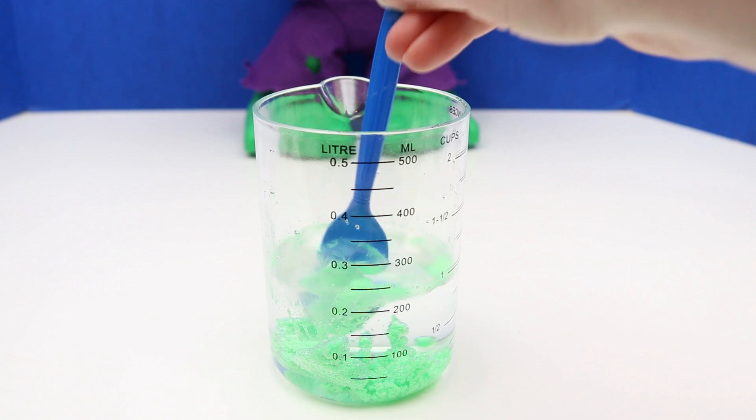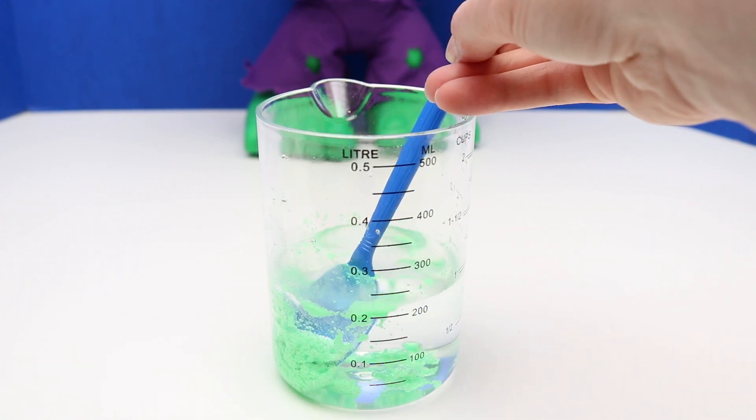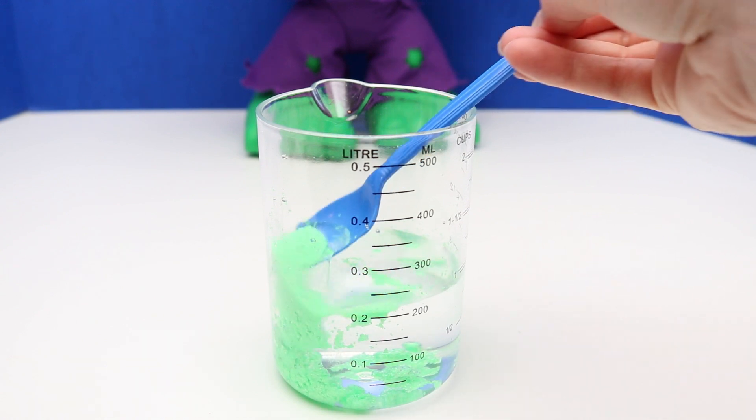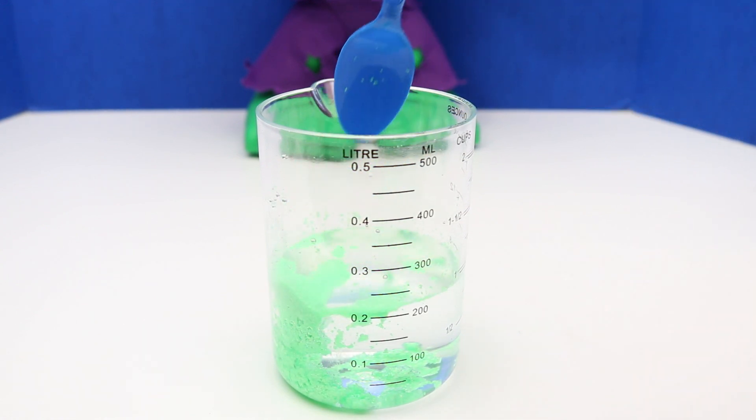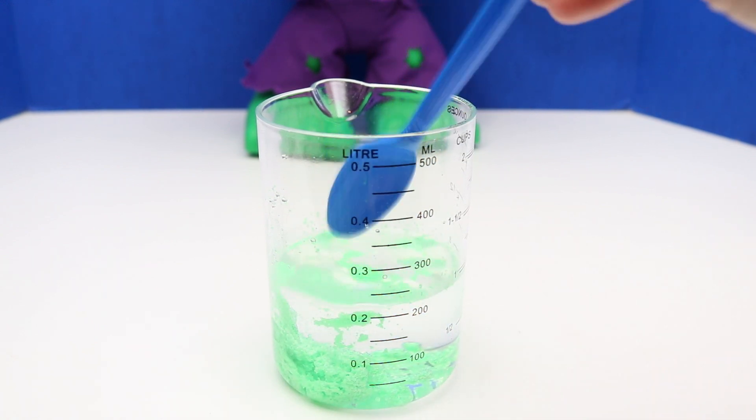It resists the water. Oil and water do not mix. Pretty cool, huh?